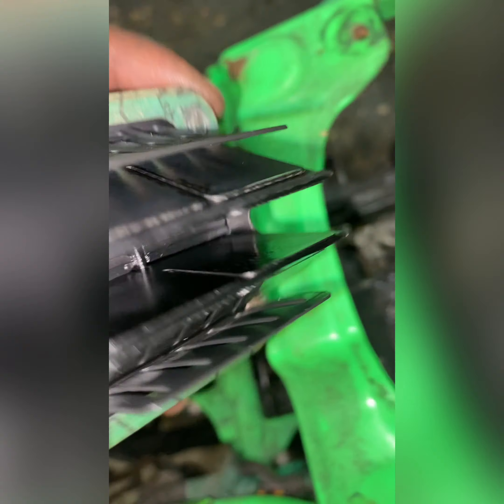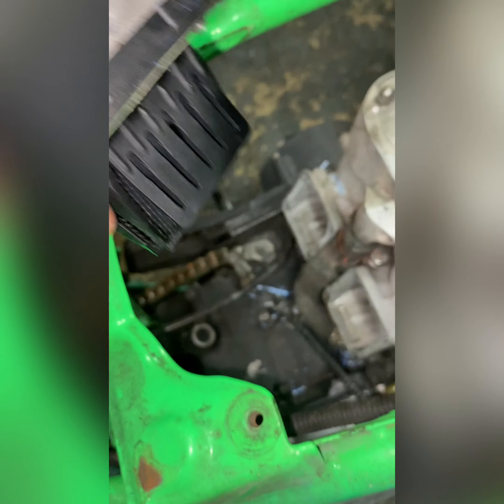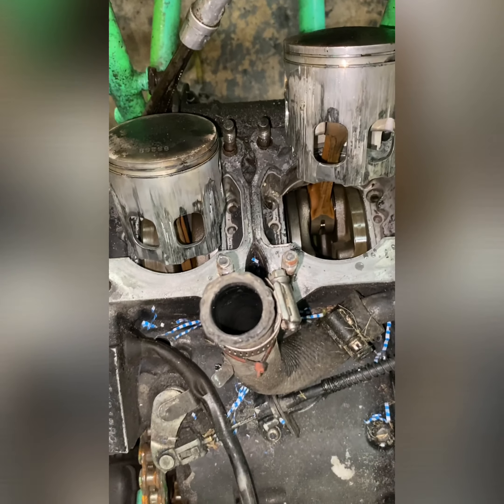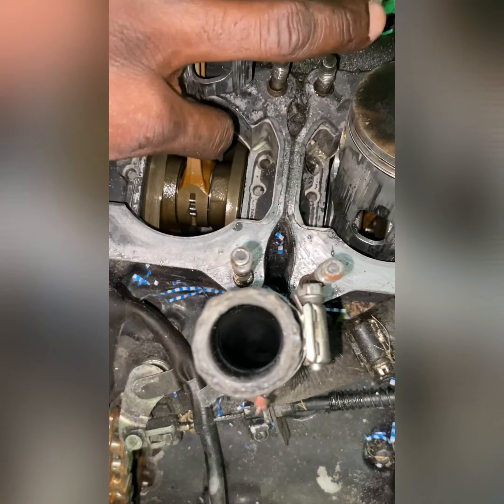It really doesn't make a difference with these Banshees. I got the reeds off. Both of these reeds are in good shape — they don't have any cracks on them. The reeds are definitely perfect.